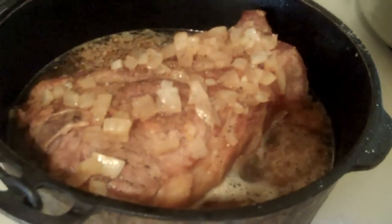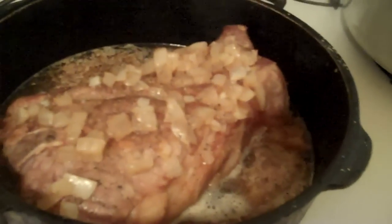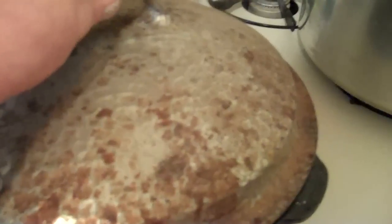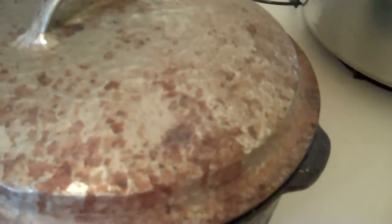I forgot to tell you one thing — I've already salted and peppered the broth and now we cover. This will cook about three hours, depending on the size of the roast. Alright, I'll be back shortly.